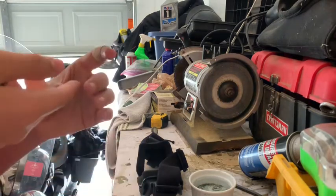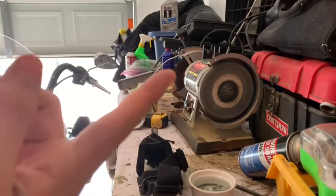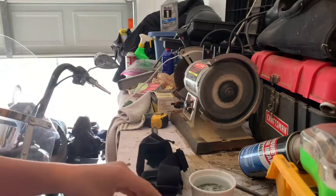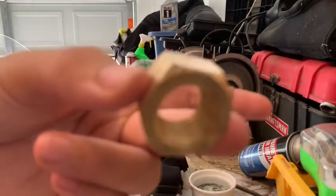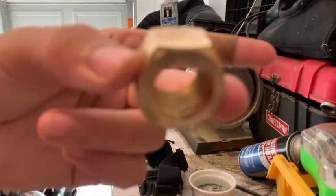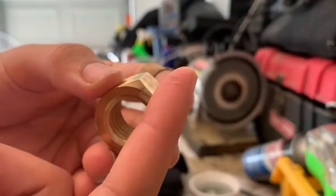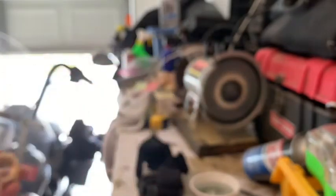I did not know my finger did this either. My finger is actually cut from the insides of this ring. The rings on the inside were actually cutting my finger. I'm not bleeding and it actually doesn't even hurt. I'm pretty sure that was just the dry layer of skin. But yeah, I'm almost done.